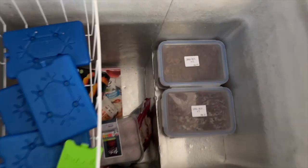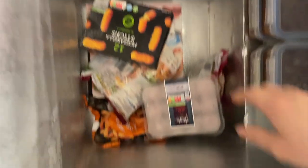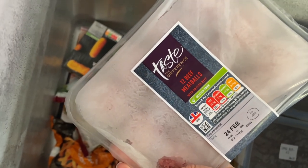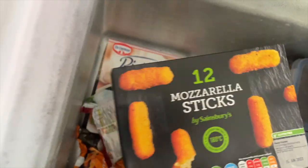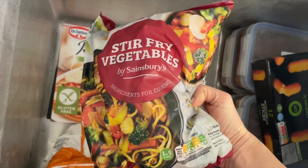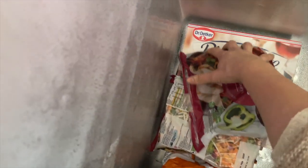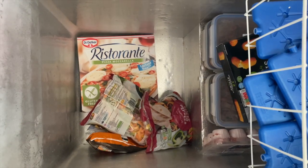The freezer is looking a bit desolate at the moment - obviously got ice packs as essentials. I put the spag bol in, and then I've got a few bits: some meatballs which were on a yellow sticker offer at half price and they're gluten-free, mozzarella sticks because obviously they are life and the Sainsbury's ones are gluten-free, Sainsbury's sweet potato fries which are an accidentally gluten-free find that I love, some packs of stir-fry veg and chopped peppers because I use them a lot, and finally the emergency gluten-free pizza sat at the bottom ready for the nights when I can't be bothered to cook.